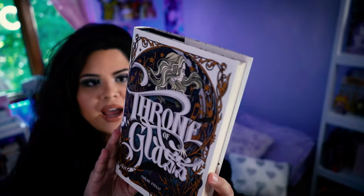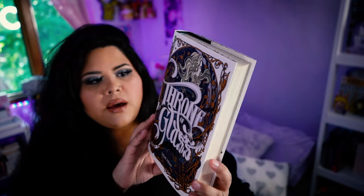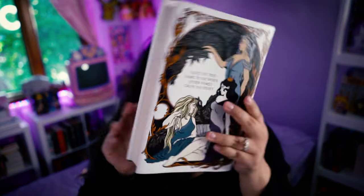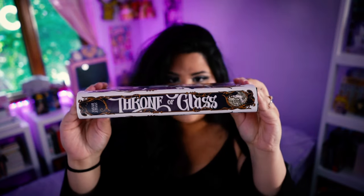As I was saying, I saw these covers about a year ago and I just didn't get around to buying them, and I finally did. I got them last week. Let me show you guys what exactly they look like. This is beautiful. I love that they're all white-based backgrounds. They look really good on my shelf. This is Throne of Glass, and then this is the back of Throne of Glass. The art is just so beautiful. I love it.